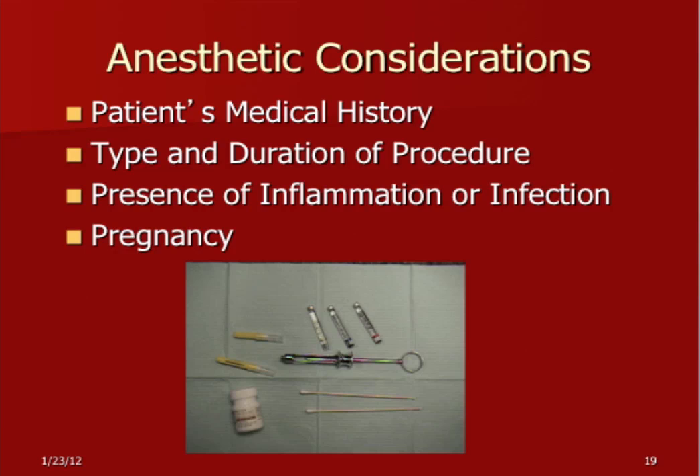Anesthetic considerations. Always go over the patient's medical history. Make sure you know their health history well. We're always concerned about epinephrine and cardiac conditions. The golden rule is two carpules of anesthetic with 1:100,000 epinephrine has less epinephrine than the endogenous epinephrine the patient generates — that's generally true, though not always. If they have an exceptional medical case you may want to consult with a physician, but generally you'll be safe following that rule. Regarding type and duration, DuraNest and Marcaine are going to last a lot longer than lidocaine, so depending on how long your procedure is, select one that will last long enough.